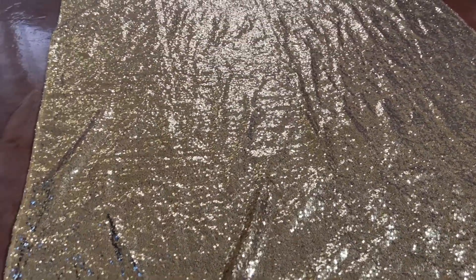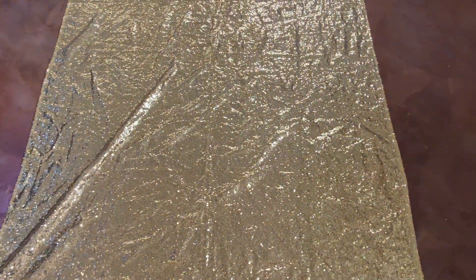Here's a close-up look at it. As you can see, it is pretty good quality. This is kind of a one-way fabric though, so the glitter only shines one way. But to be honest, that's no big deal.